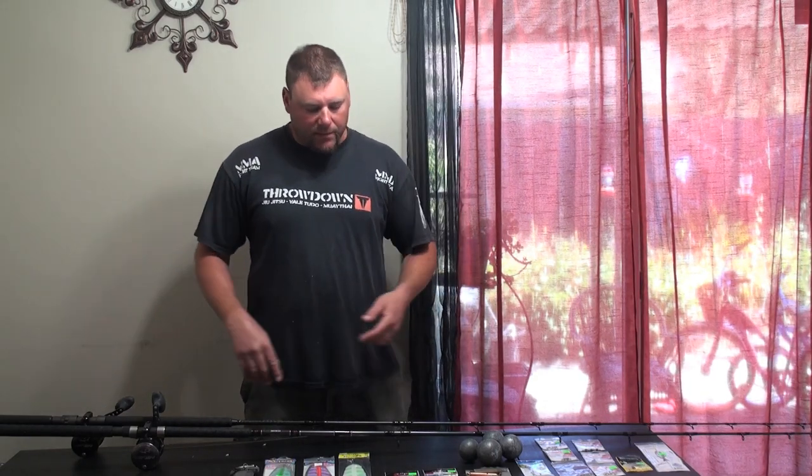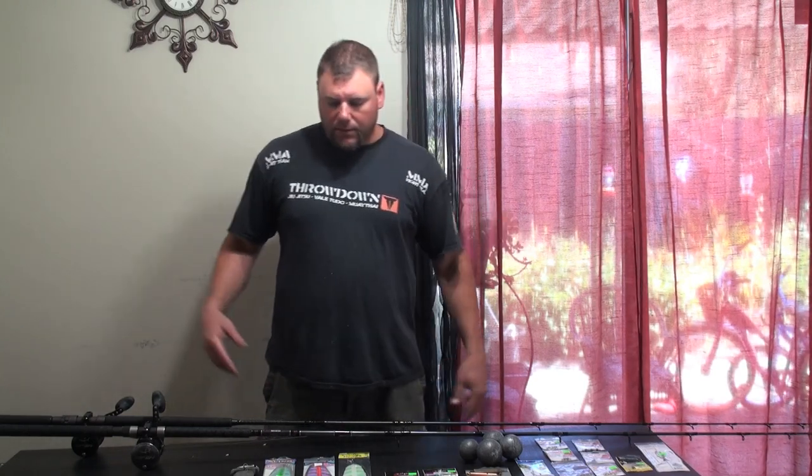What's up everybody, RealNinja here and it's time for a how-to. Today we're going to be talking about trolling for salmon. We're going to go over the rods, the line, the reels, the baits, the weights, the techniques, the lures — we're going to go A to Z, so come on let's do it.